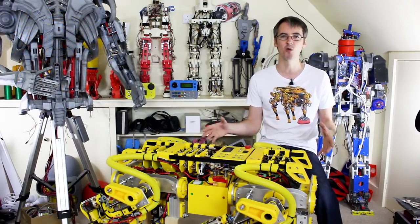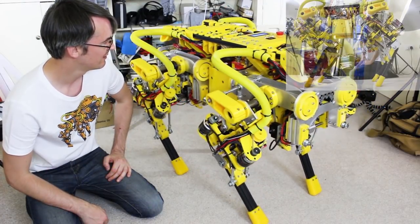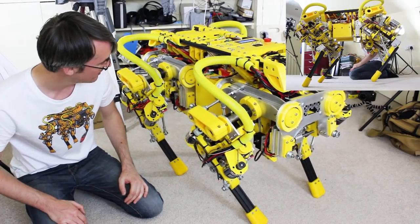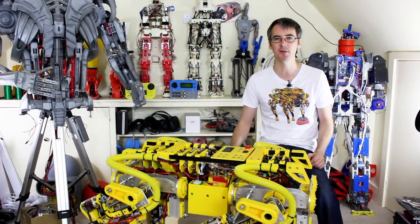Last time I tried to make it walk along, we tried to do it statically stable, so it leans right over to take one foot off the ground, keeping the mass over the other three. It kind of works, it was very clunky though, and not very dynamic. And at the end of that episode, I said there's several things we need to do to make it more dynamic.